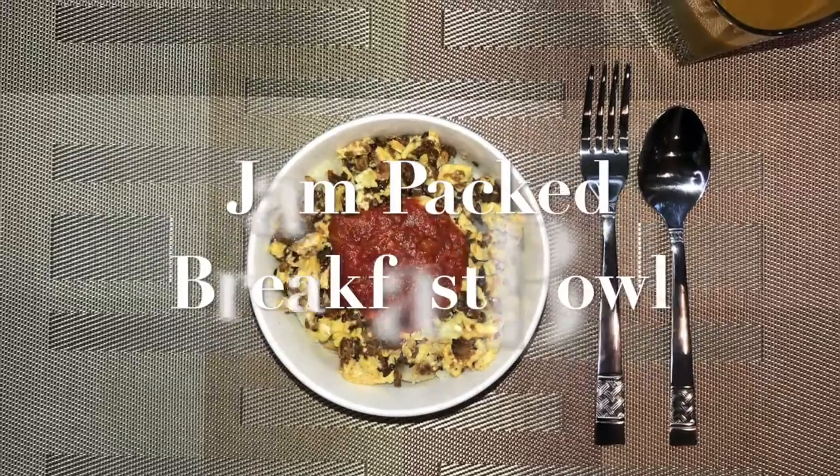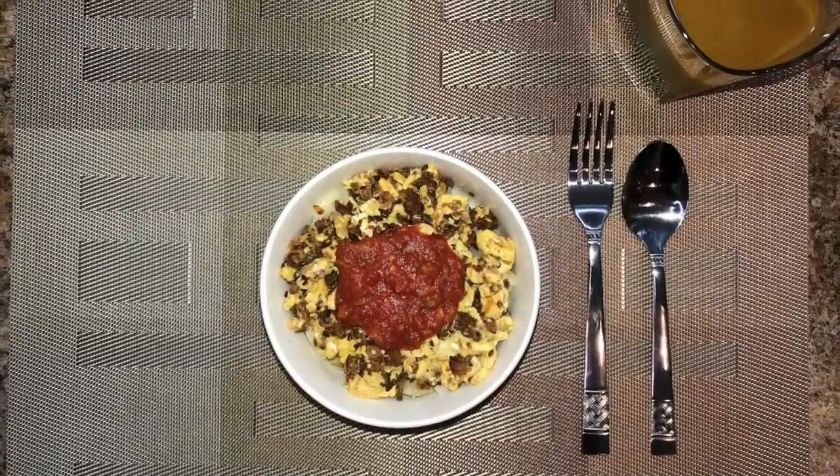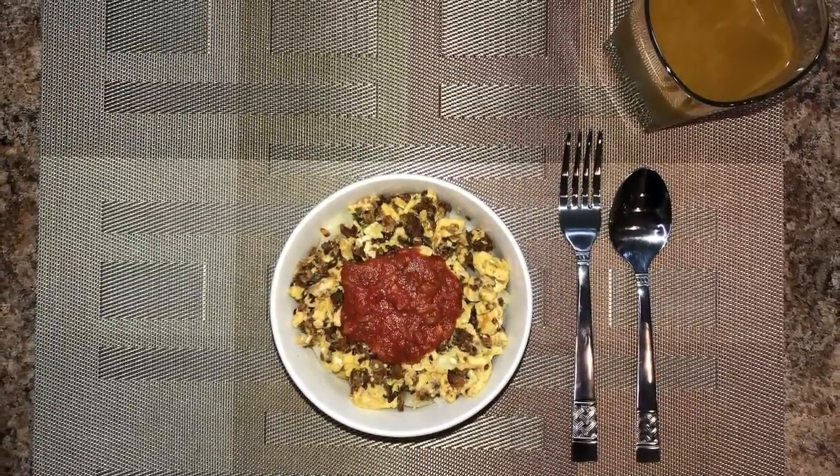Hi guys and welcome back to Angie's Cooking Creations — I'm Angie. This is part of our quick clip series and we'll be making a jam-packed breakfast bowl today.